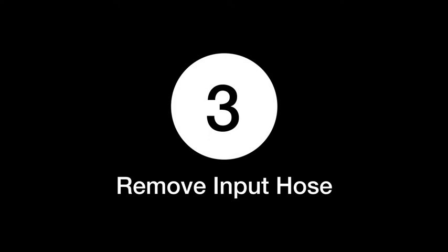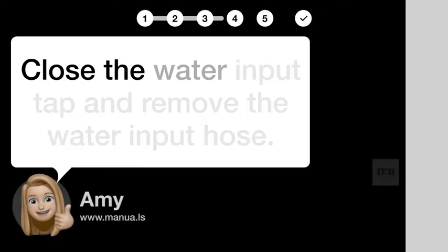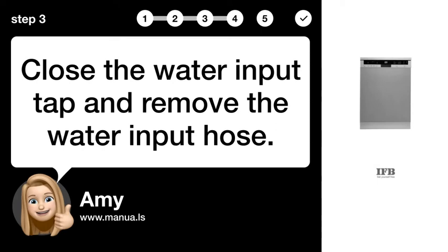Step 3: Remove input hose. Close the water input tap and remove the water input hose A.